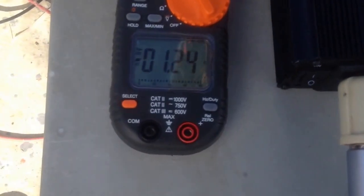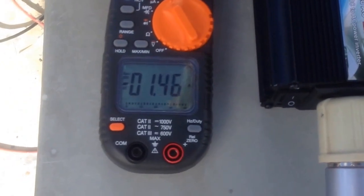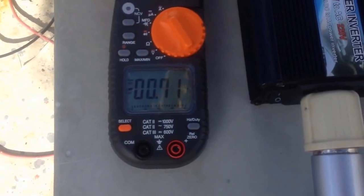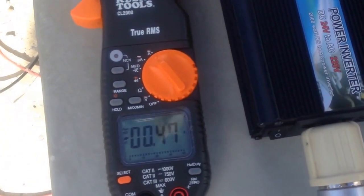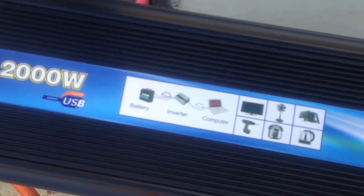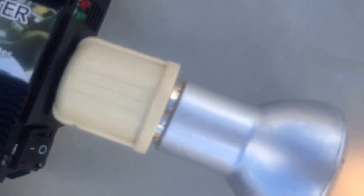Here we have some juice going into the battery bank of the lower turbine, and it's connected to a modified sine wave 2000 watt inverter — 2000 watts, 24 volts — with a bulb plugged into it. It's an LED light, and we have at least some lights off of this turbine here. You can see there's no flickering of the light.